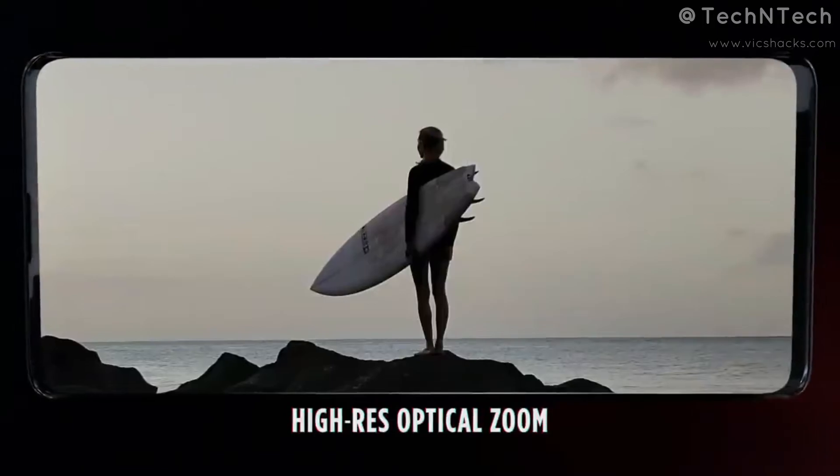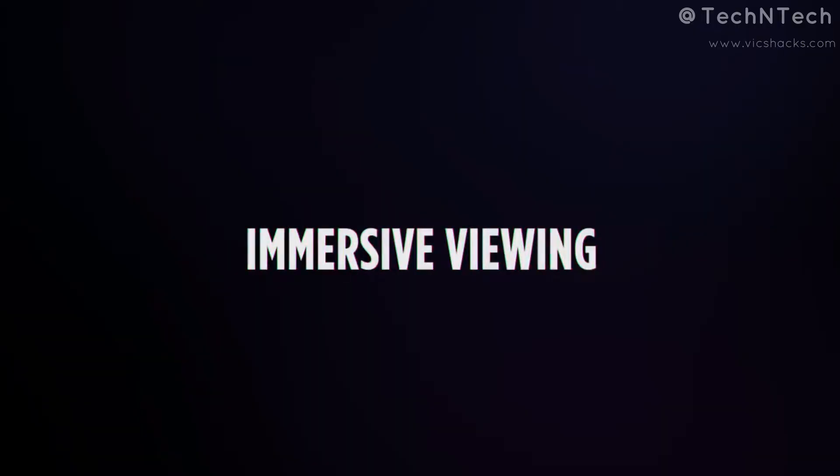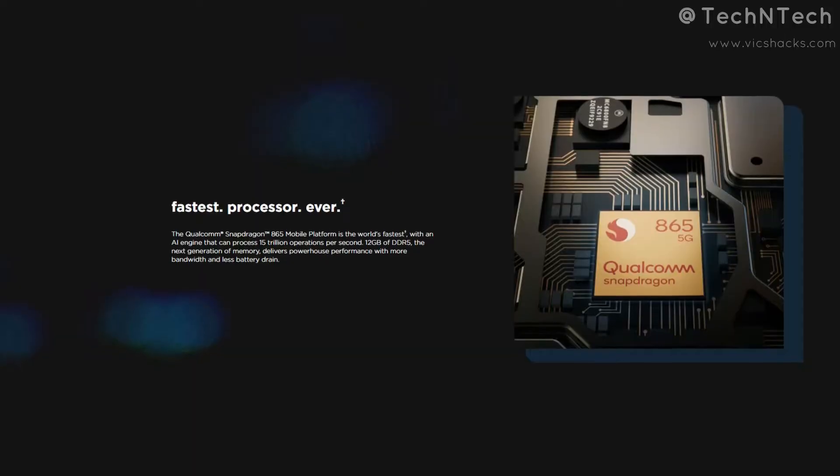In video recording, it features portrait mode and macro vision video recording. It also supports time-lapse, slow-motion, and hyperlapse video recording. It supports up to 6K video recording at 30 frames per second.